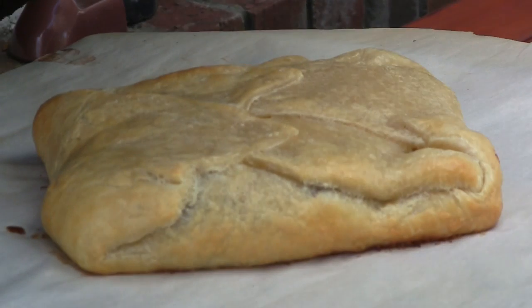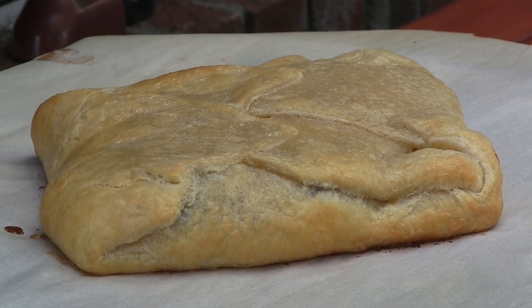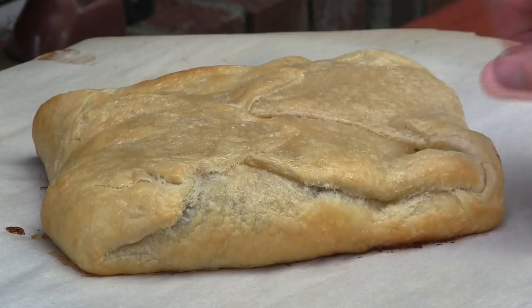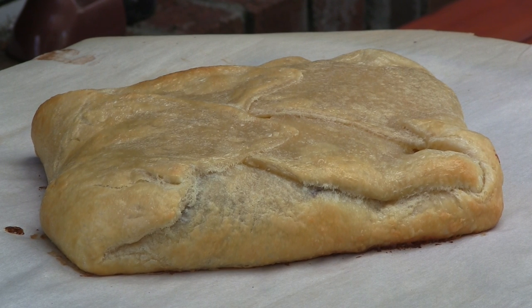Alright guys, we are right at the 20 minute mark. Let's go ahead and take a look at it. Oh, that is looking good, but you can tell it's not quite done yet. Over here on one side we're starting to see some nice golden brown, but we want the whole thing to look golden brown. So I'm going to go ahead and shut the lid and check in another five to 10 minutes.